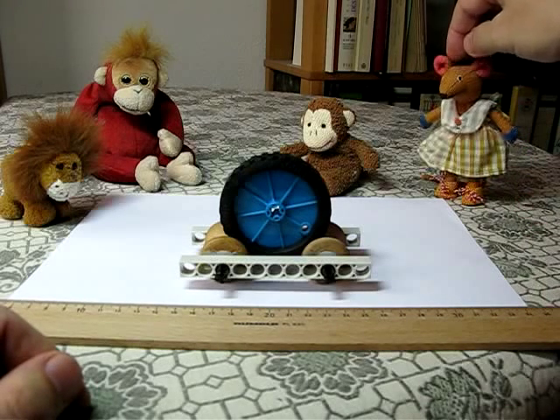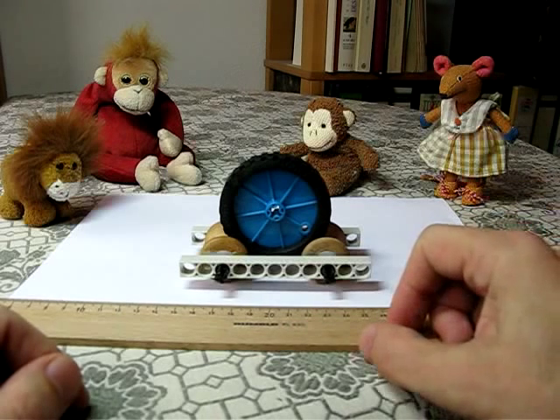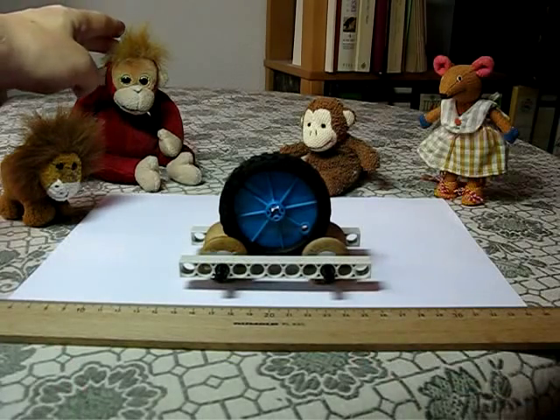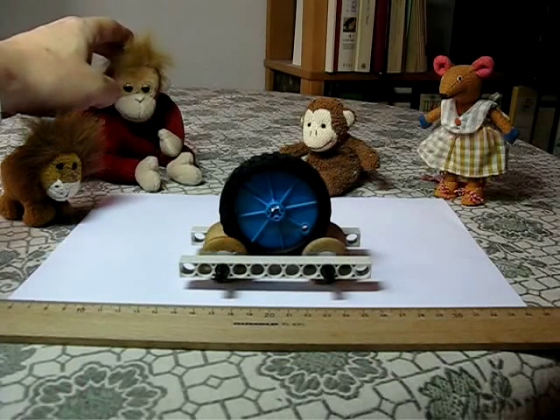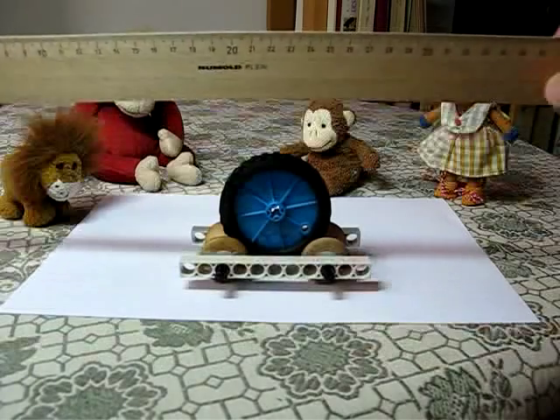And Louise here thinks it's going to move to the right, but she's not quite sure why. Terry, of course, knows exactly what's going to happen, but he's not going to tell, so we'll just have to try it out.